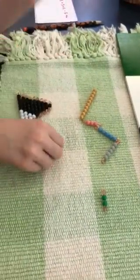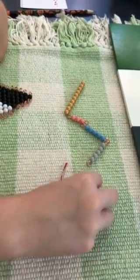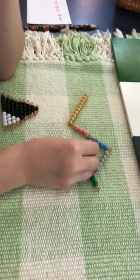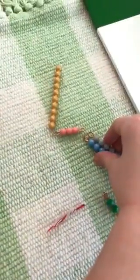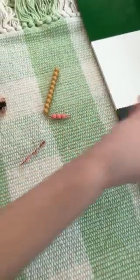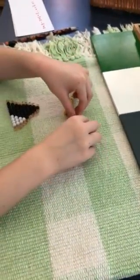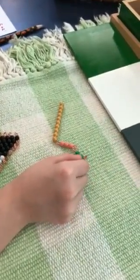And I start on 3. Okay. 1, 2, 3, 4, 5, 6, 7, 8 — I have to go back. 1, 2, 3, 4, 5. Put this back and put this back. And then my snake is shorter. 1, 2, 3, 4, 5.